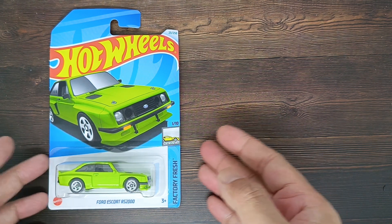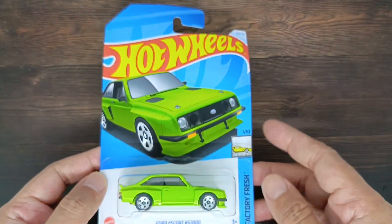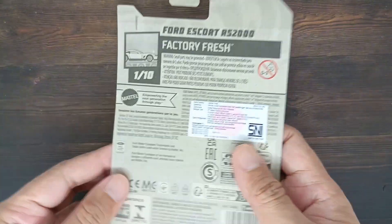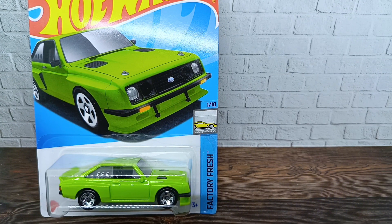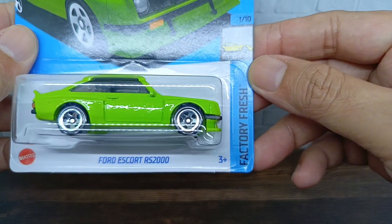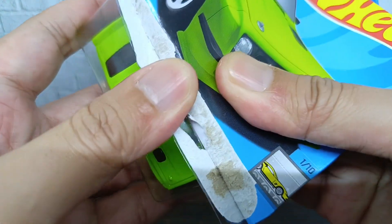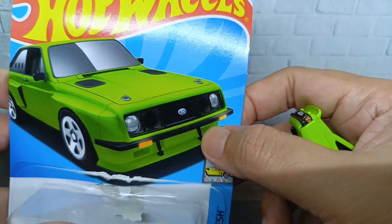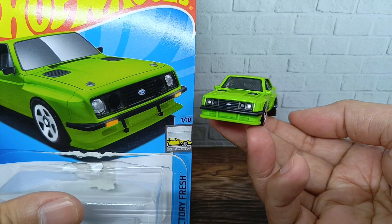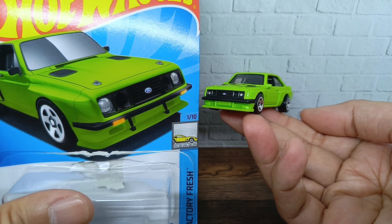This is number 23 from 250. This is the regular version of a Super Treasure Hunt, which came with this color. Here is the front of the card and the back of the card. Let's go unboxing this Ford Escort RS 2000. This time it came with a clean color of green. Here is the artwork and the card for the car itself from outside the bubble.